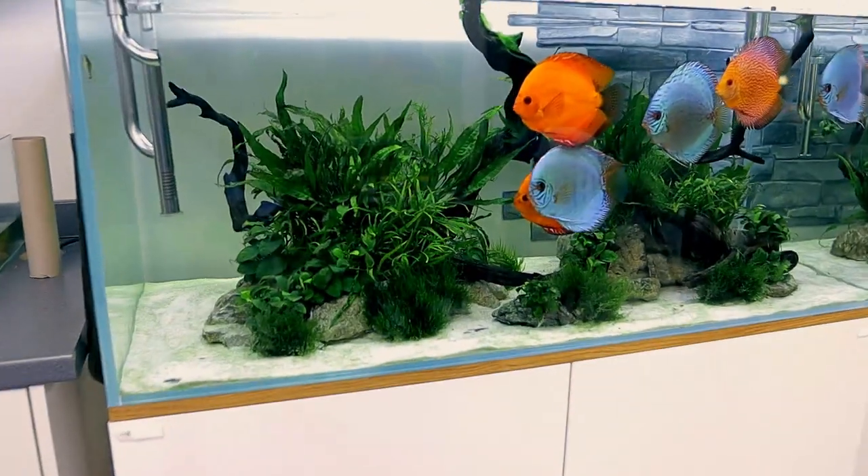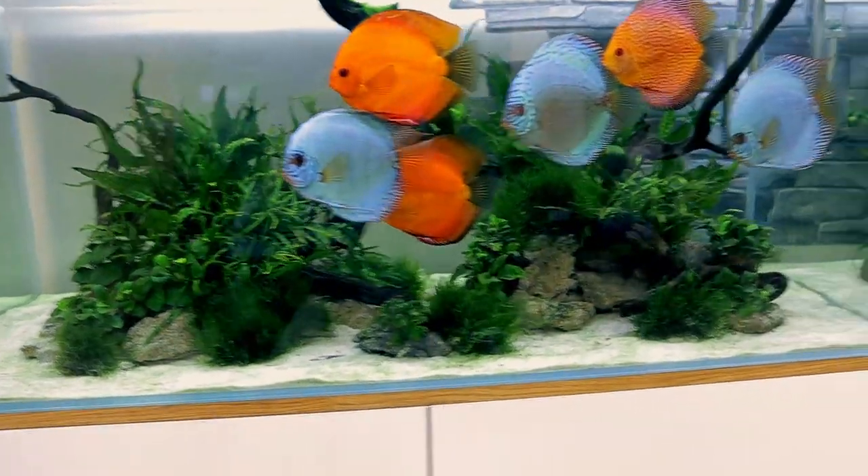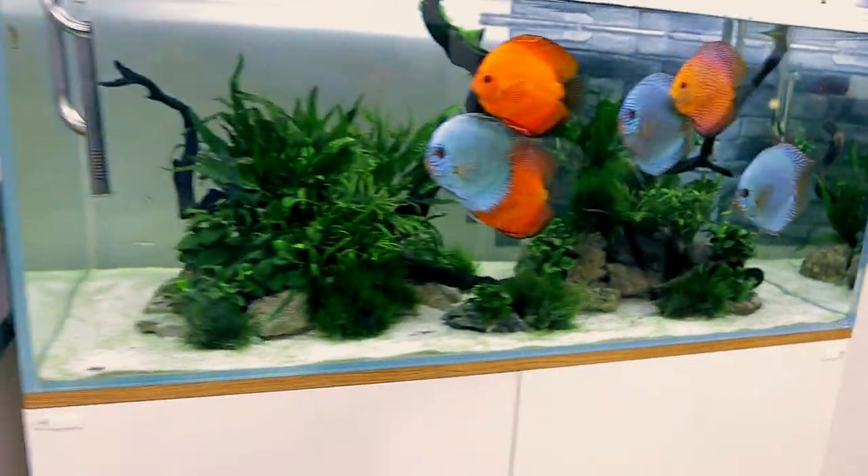Anyway, back over to the discus tank — let's go get ourselves some corydoras to get down on that substrate and stir it all up.